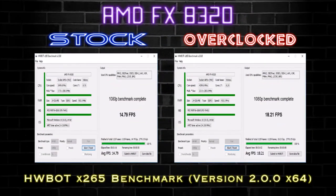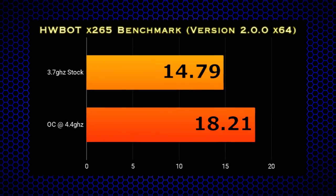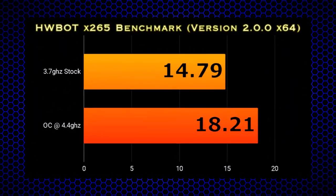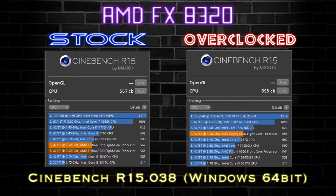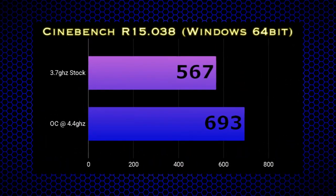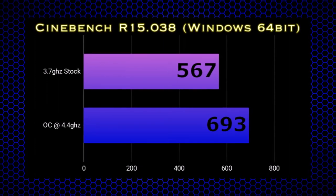In our HWBot CPU encoding test, our 1080p score at stock clock is 14.79 frames per second, and with our overclock we see an increase to 18.21 — not bad for 1080p content creation using x265. And finally, in Cinebench R15, with a stock clock of 3.5 GHz the expected score is around 567, and an impressive 693 with our overclock.